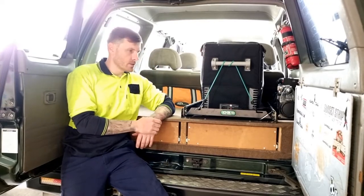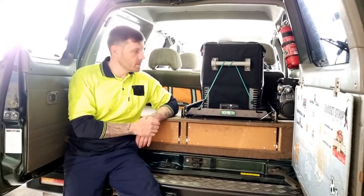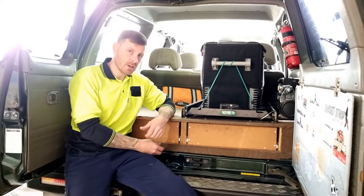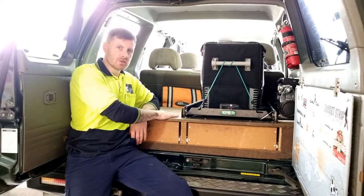Hi guys, welcome back to another video. So this week I thought we'd do something a bit different, do a bit of work on the patrol. I've got quite a few jobs I want to get done on this thing, one being custom drawers.